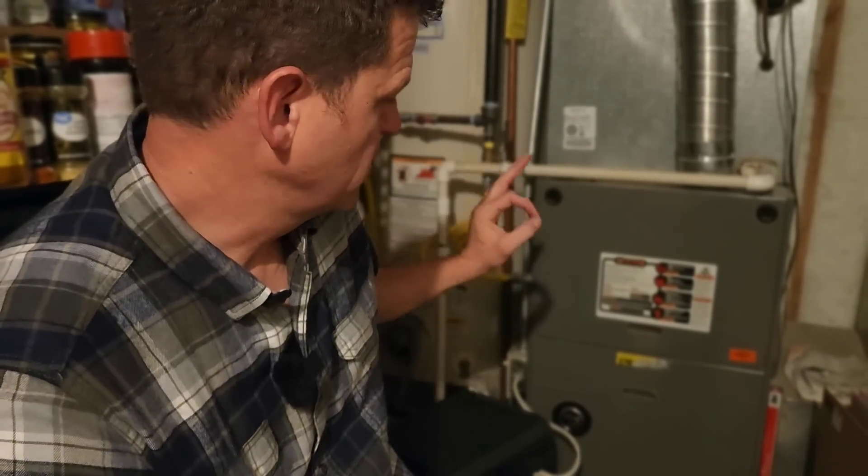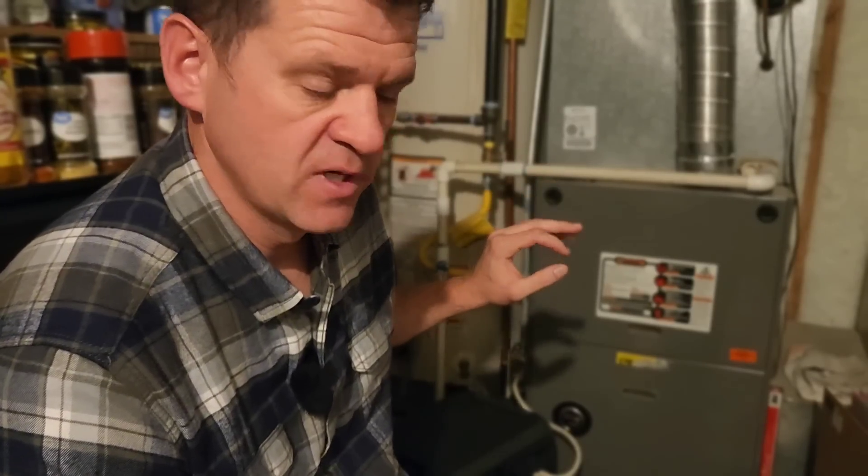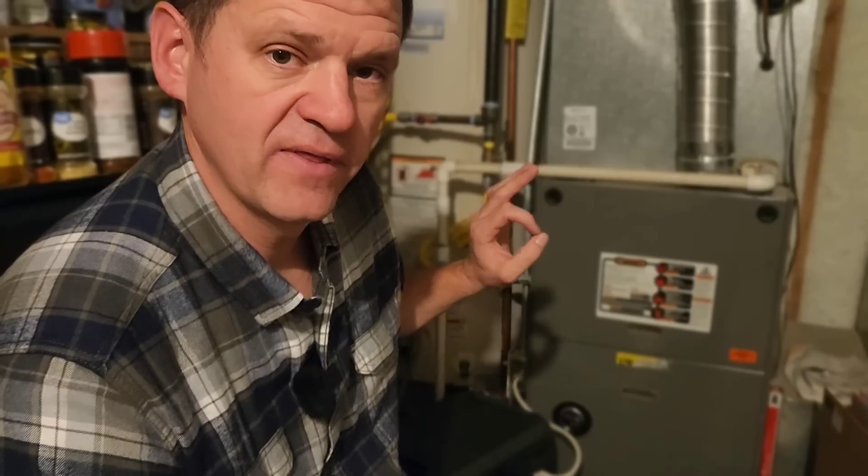I have seen some people plug a hairdryer into their generator and that can lower the hertz down just enough to start it if you're really in an emergency. If it's still not running, when it tries to run, a lot of times there'll be a light in there blinking and it'll indicate a specific error code. You can call the manufacturer or look on the sticker — sometimes the sticker will tell you what error code that is, and then that'll help you troubleshoot as well.